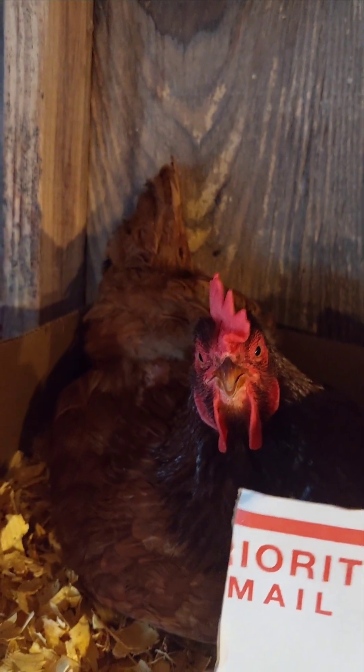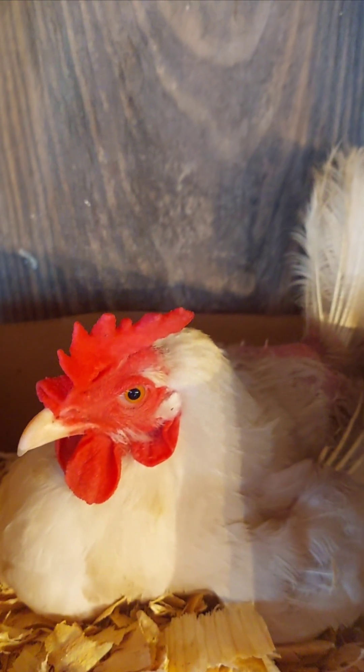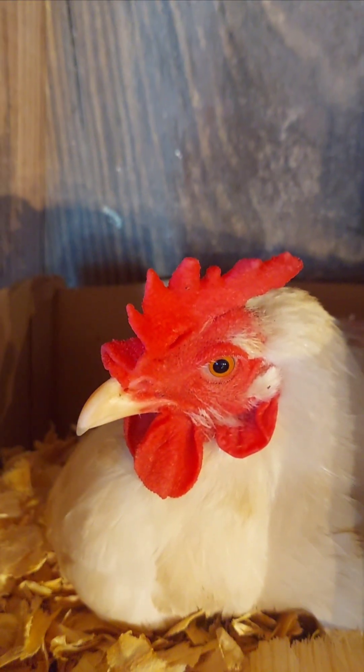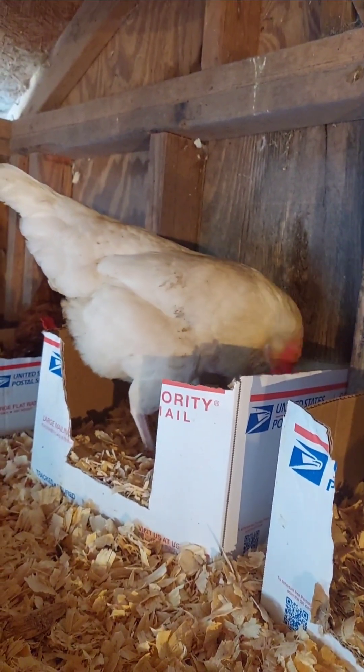The size and color of a hen's comb can reveal her health and egg-laying status. A healthy, actively laying hen will usually have a large bright red comb because it reflects good blood flow and helps regulate body temperature, which are vital for egg production.